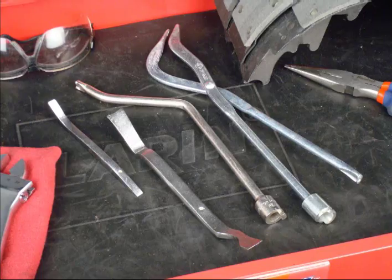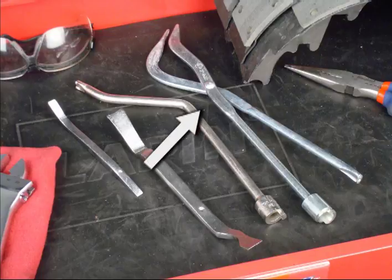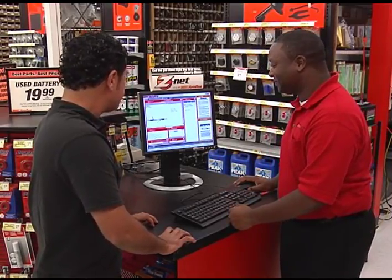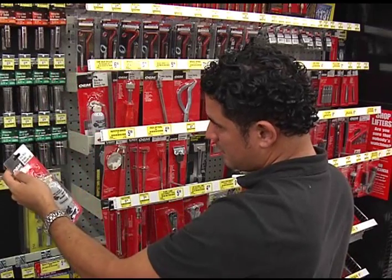Some of the tools you'll need for a job like this include various spring pliers, and also a brake spoon or adjusting tool to adjust the rear brakes. It just depends on your application. If you're not sure, you can check with the professionals at AutoZone — they can tell you what tools you'll need.